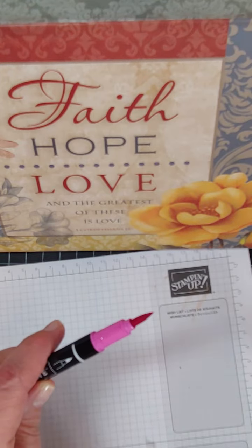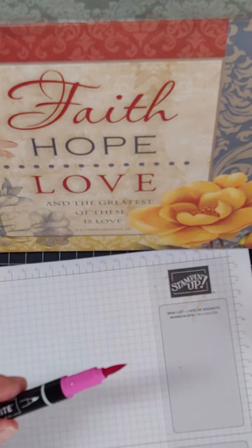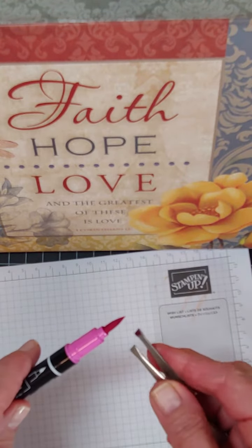So if you need an ink refill, a pad, or cardstock, you want to go ahead and get it now before it does retire.